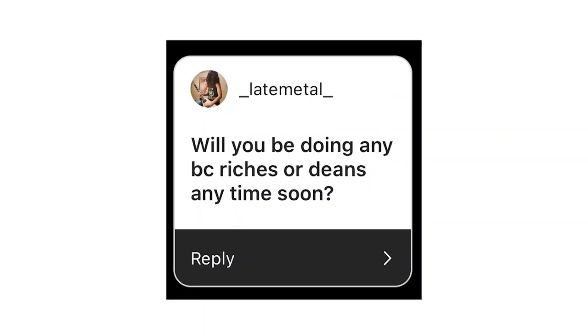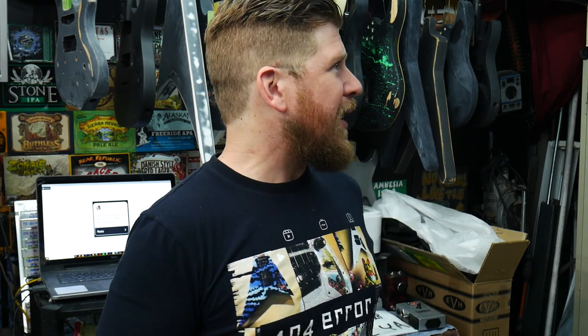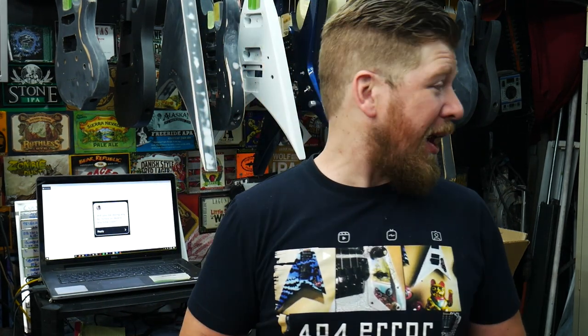Will you be doing any BC Riches or Deans anytime soon? Man, same thing with the BC Riches — I've actually written out quite a bit of estimates for people for BC Riches, but nobody's actually sent one in. So if you guys want to restore your BC Rich, get some crackle paint on it, do something really cool and custom, send me an email. But as far as Deans, that's a different story. I think I have three Deans here right now — customer guitars and some that I bought — probably two customer guitars and one of mine. We have three Dimebag guitars going right now, and I know I have at least one more Dean coming in that's not a Dimebag, more of a standard Dean. So you're going to see some, and we're going to have one of them on season four of Trash to Thrash. Later — a couple months or so — that episode is going to air.